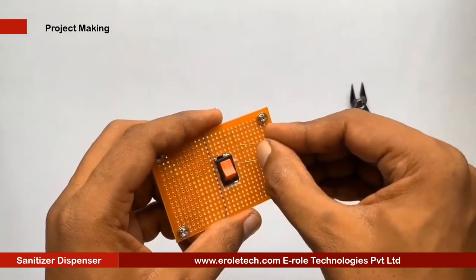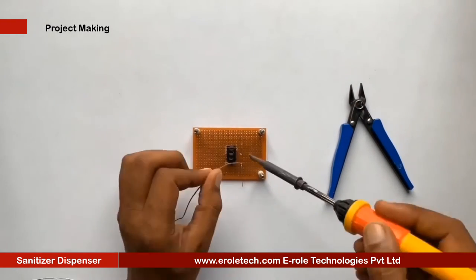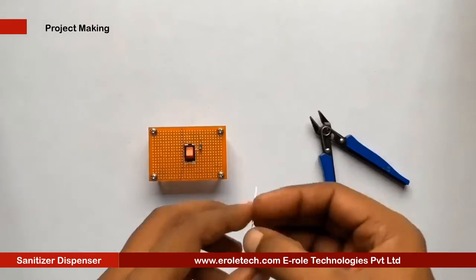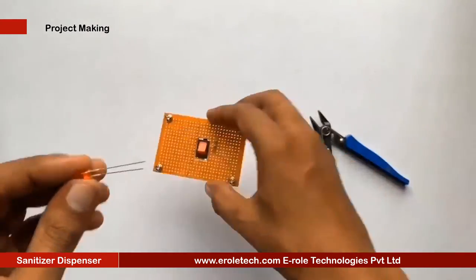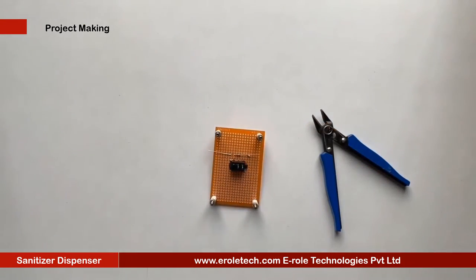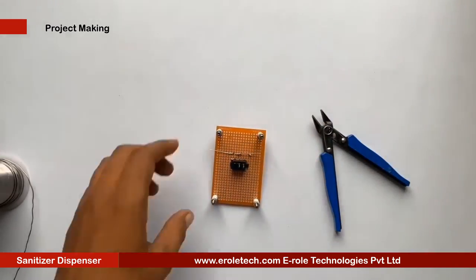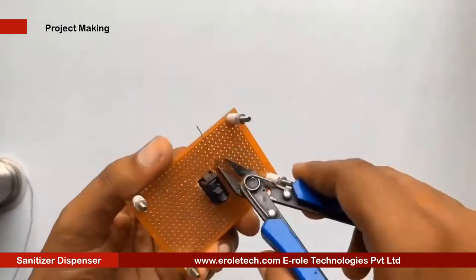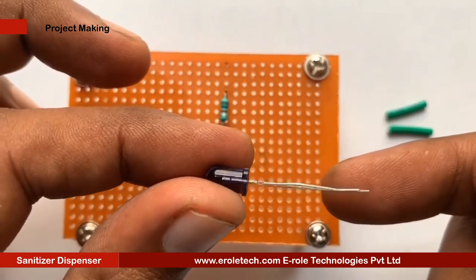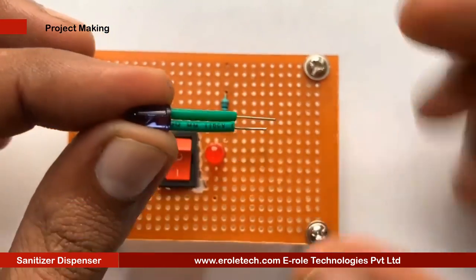To protect the LED from high voltage and current, we will use a 1 kilo ohm current limiting resistor. We will solder a power indication LED on the PCB. Now we will solder the IR LED. Remember that the flat side is negative and the round side is positive. Green sleeves are used to avoid shorting between its two terminals.